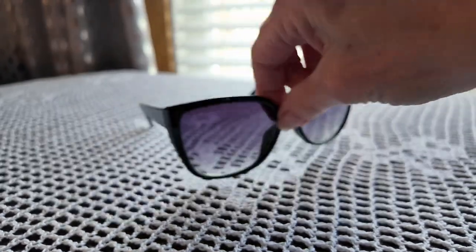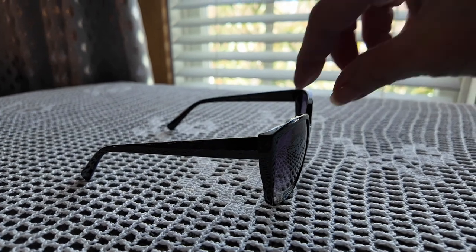So these are Foster Grants — basic, simple sunglasses, nothing that fancy. The second pair I got at Marshalls, and these are French Connection, and they were on clearance for $8. I got them on clearance at Marshalls for $8, so bargain.